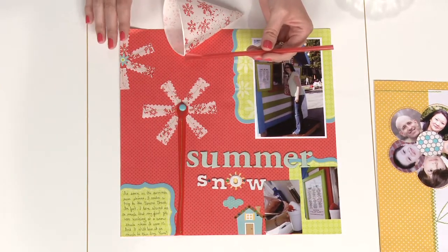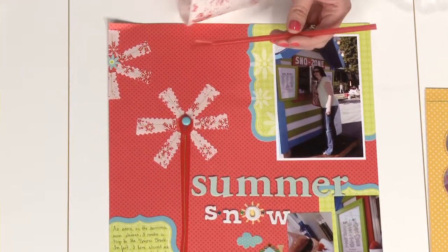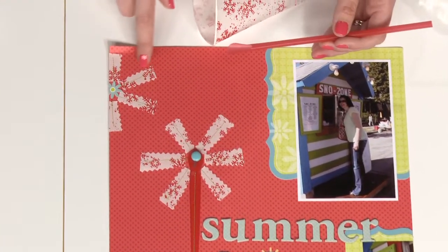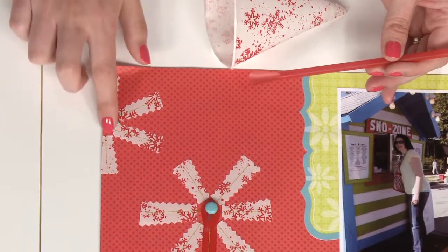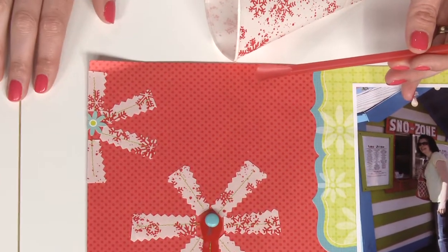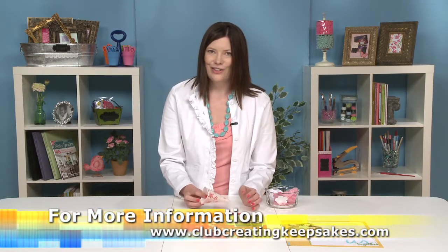I wanted a second flower, but this is kind of a big accent for a project and I didn't want to overwhelm the page, so I just did a partial flower up here in the corner. Same approach for the petals, but rather than go with the straw and the stem, I just added a little center with a floral sticker. So flowers are all around you waiting to be picked, sometimes in unexpected places like with your photos and your unused kitchen supplies. Look to those and see what kind of ideas will bloom on your pages.